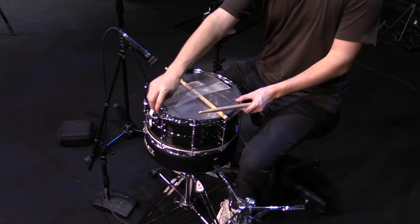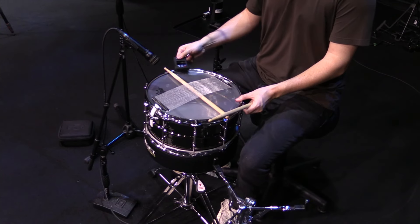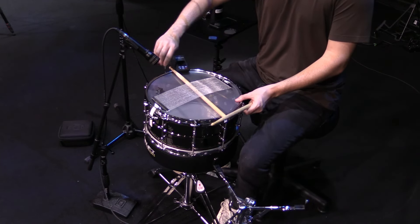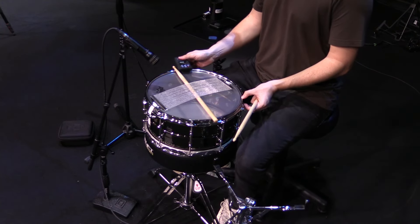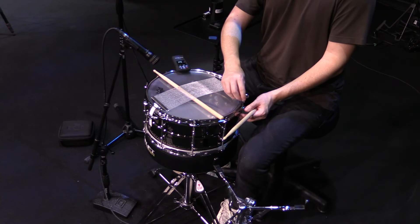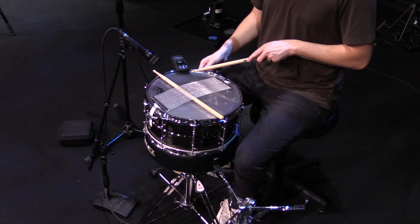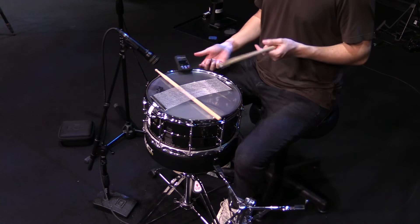I'll start here at the one closest to me, go directly across, do the same with this one, move over here, and now let's go over here. All right, now let's turn the TuneBot back on and see where we're at. We're at 396, so I'll do very small increments and get these other lugs right up. And there we go — we're at 400 hertz, and that's exactly how I would approach tuning the resonant head for this type of snare tuning.